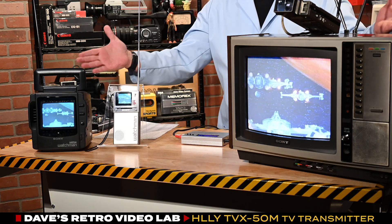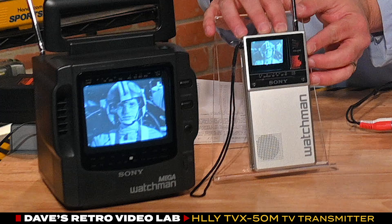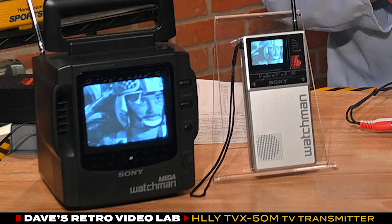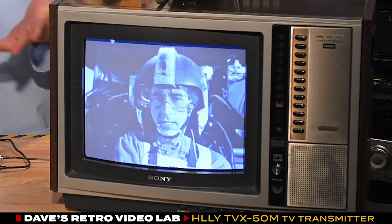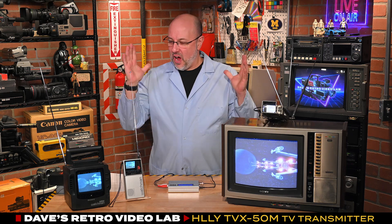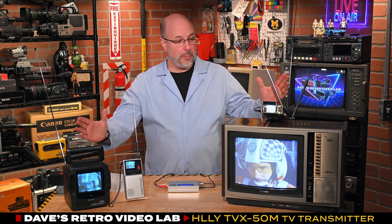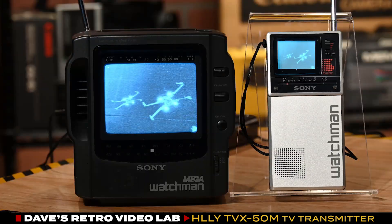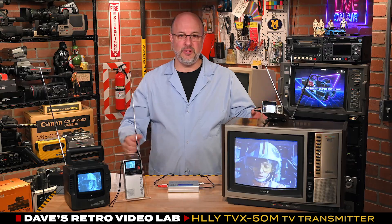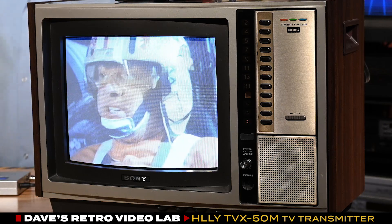Star Wars, everybody! We got Star Wars — I think it's on channel 24. Let's listen to the audio. Our little TV transmitter does indeed work, and we were able to pick up Star Wars on channel 24 on all of these TVs, even our big old Sony Trinitron from 1976. This is absolutely amazing. I've always wanted to see these TVs come back to life, especially this little Panasonic — there was no way to watch video on it unless it picked up an over-the-air signal. It's so neat to see these things come to life again.